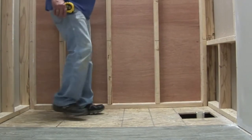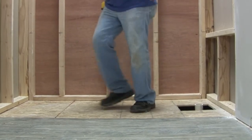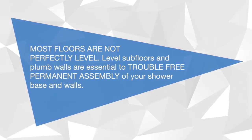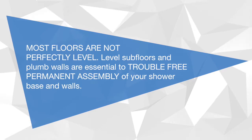Inspect the subfloor for level and structural integrity. A solid, non-flexing subfloor is required. Strengthen and replace any weak or damaged subfloor materials. Most floors are not perfectly level. Level subfloors and plumb walls are essential to trouble-free permanent assembly of your shower base and walls.